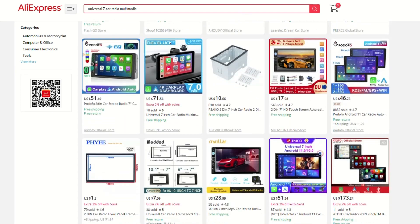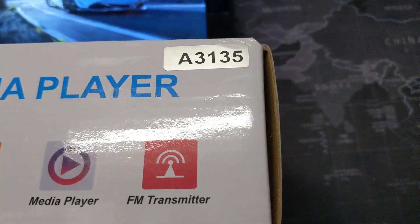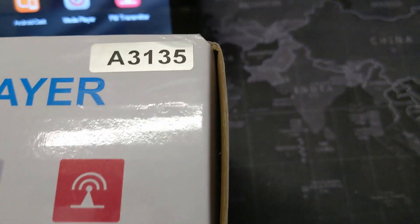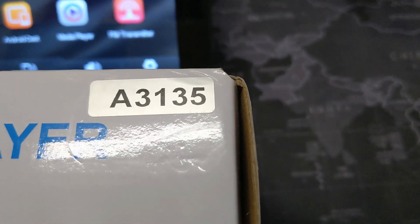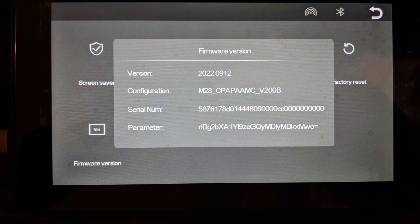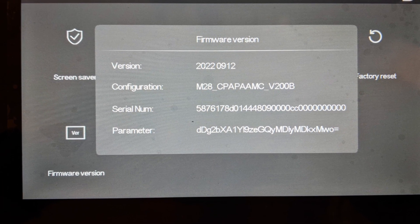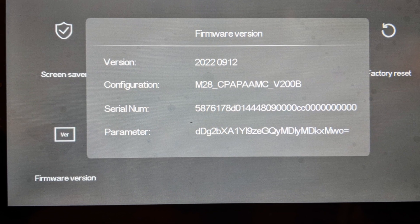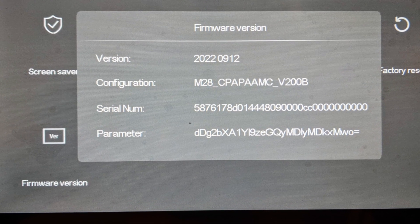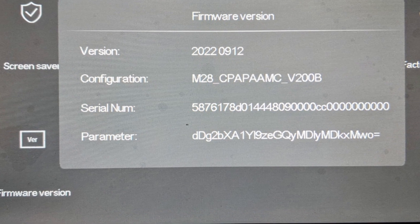The box has no branding, and the only model number I could make out was on a sticker on the top corner that says A3135. The instruction manual says it's a T86 MP5. The firmware on the display shows 20220912, with a configuration version of M28 CPA PAAMC V200B — whatever that means — for this unit.